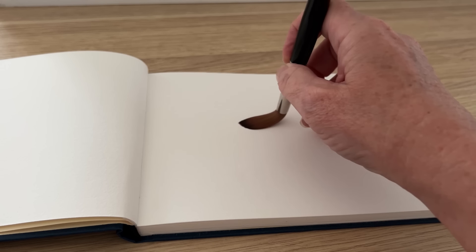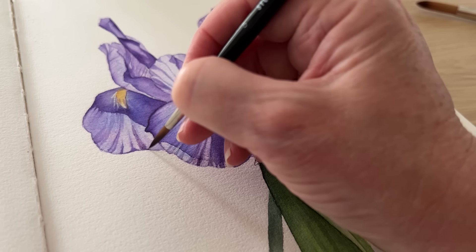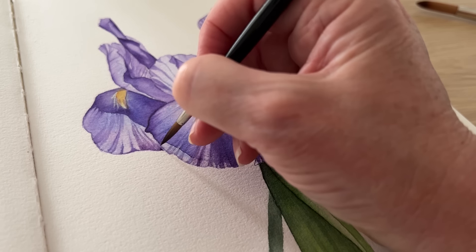You might hear some artists say a good brush has got good snap. That means the brush is able to spring back to its original shape after being bent or pressed against a surface. The reason you want a watercolour brush to have good snap is because it allows for greater control over your brush strokes and a brush with good snap feels more responsive when you're painting. I found these brushes to have good snap.